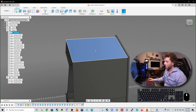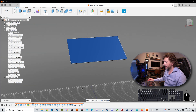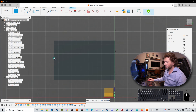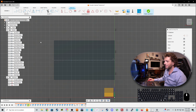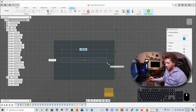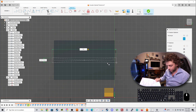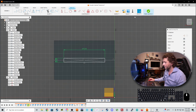Now let's do the same for the top panel. Let's select it, right click and do isolate. Create a sketch on its face - this does not need to be in the center. Let's do create rectangle, center point rectangle. Choose the middle and make a rectangle. We will make this 475 by 45 millimeters. Let's click finish sketch.